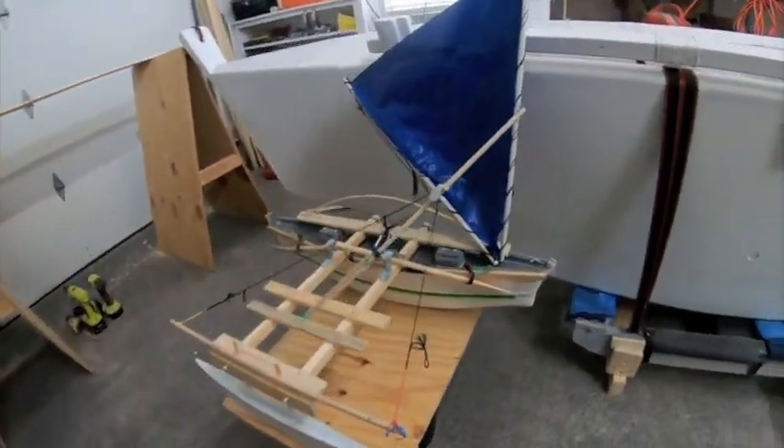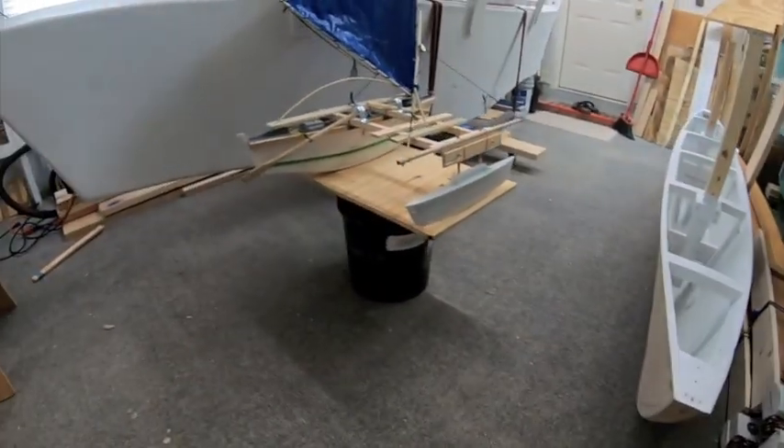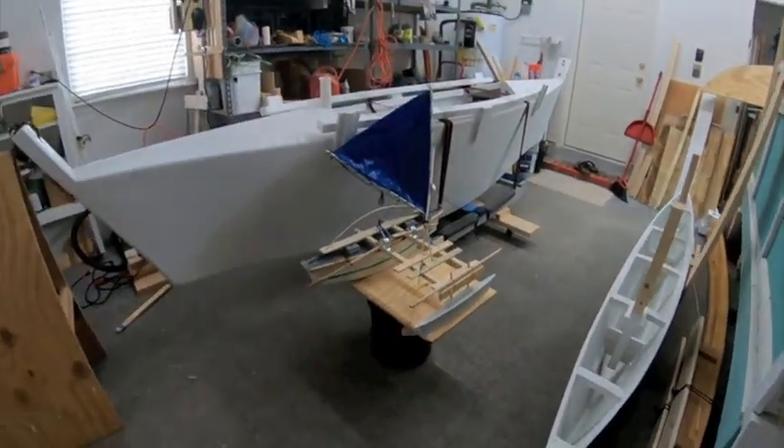What it will look like — and behind it is the actual hull and the new hull I'm working on. I'm pretty excited about this whole setup! That's it, to scale.